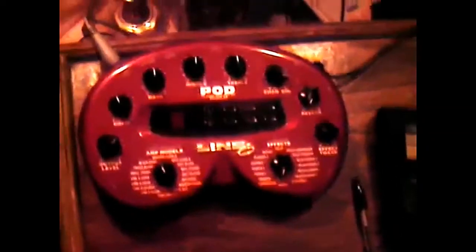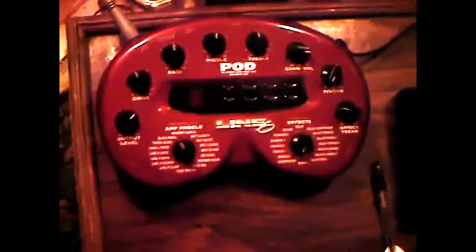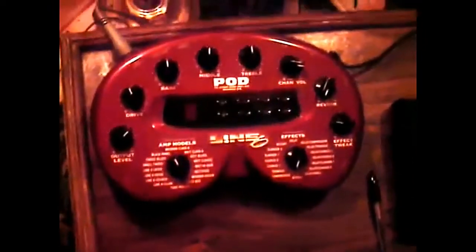For the other half, I'll use this pod guitar modeler. Pretty much you can dial in what you want. Seems to work okay, and I might use it for my next recording.